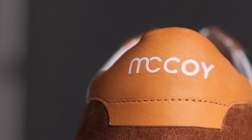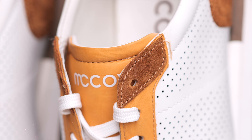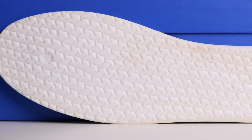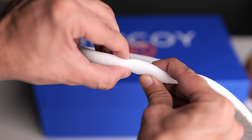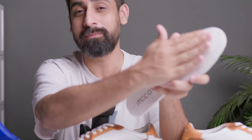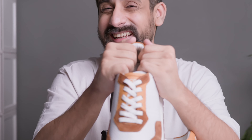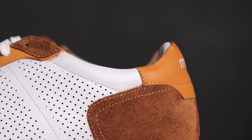The eyelet detailing and branding are in yellow color. The tongue is in leather material, also in yellow, with McCoy branding on it. The insole is the same bounce-back insole — very, very soft, just like the upper. I absolutely love it. The sock liner is very padded and gives a light, elegant effect to the whole sneaker.